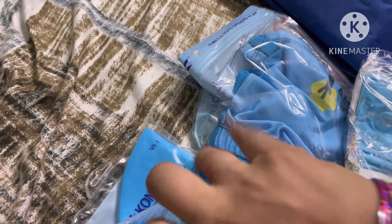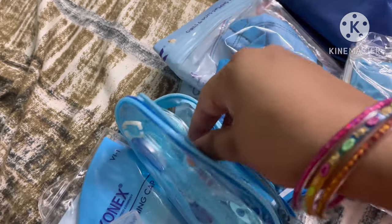These are anti-fog goggles. They are made in separate packages.